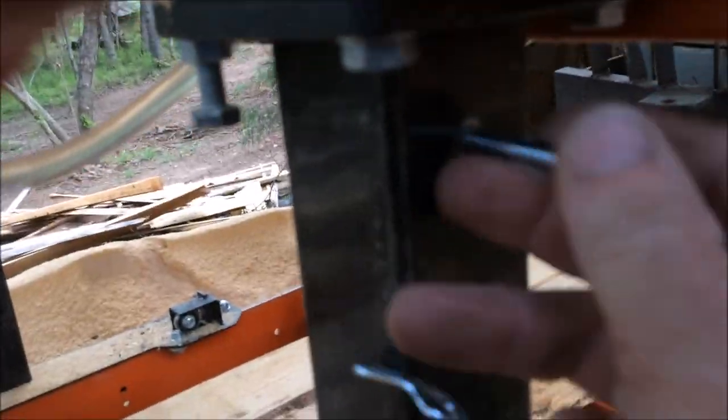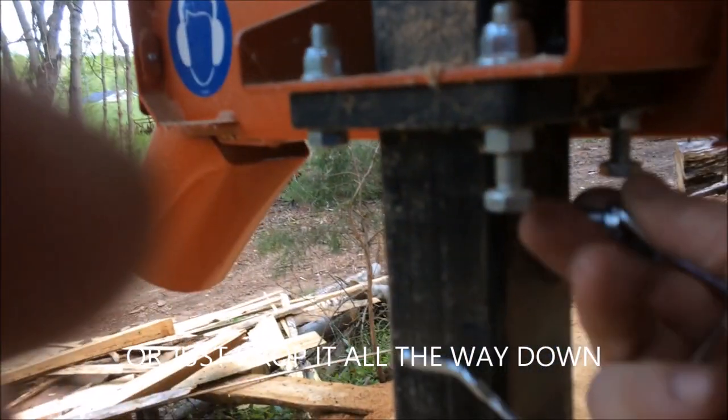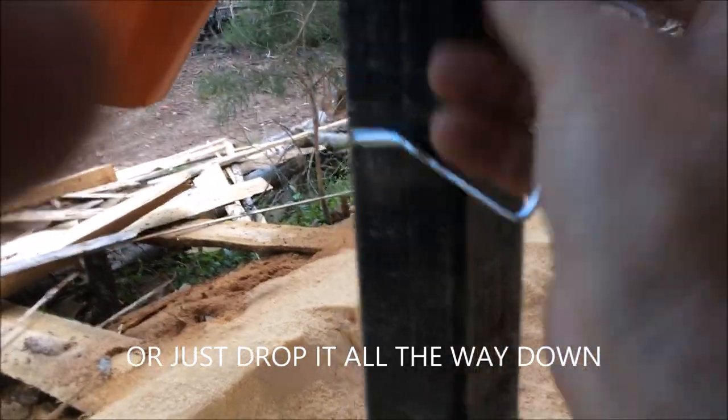First thing you want to do is run your mill up and put your pins in, because when you take this clutch loose, the mill's going to drop. So make sure you get your pins in place. Once you've got your pins in place, go ahead and drop it down and dump your pressure. So we're loose here now.